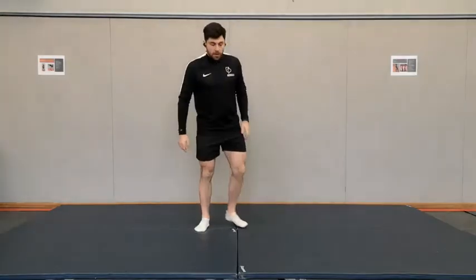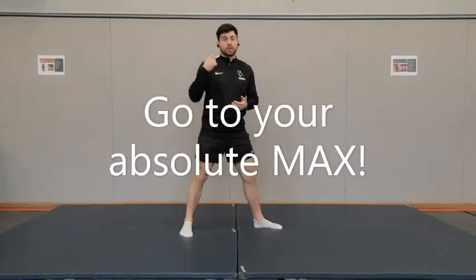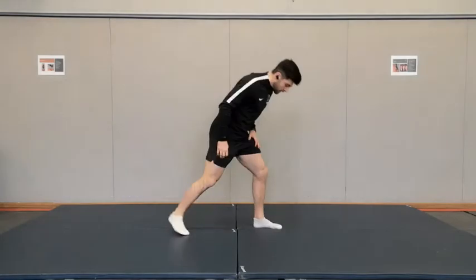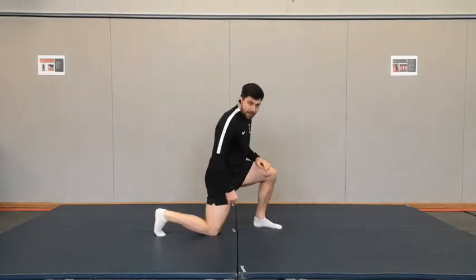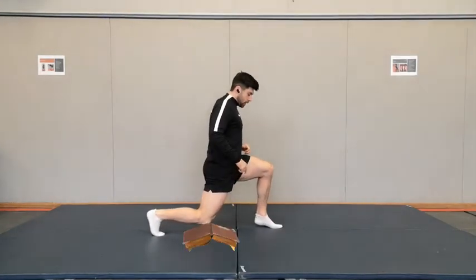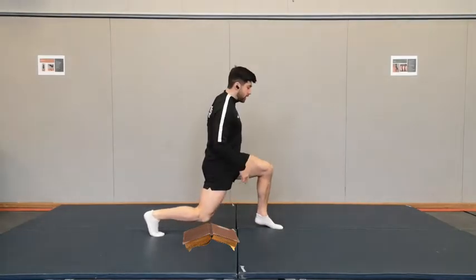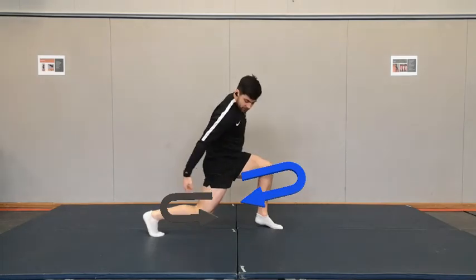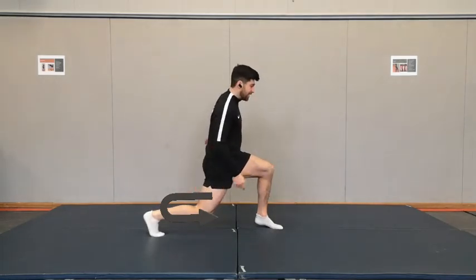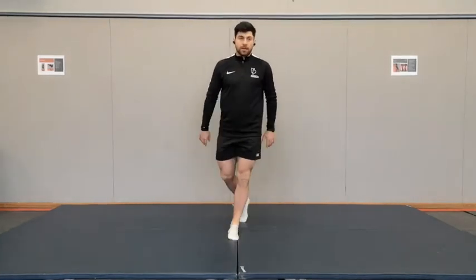Next exercise is an iso lunge hold. This is going into our strength — this needs to be really tough and you're going to force yourself to do as much as you can. I want the crisp under the front heel, this knee lifts off just an inch. So you've got a book under your knee and a crisp under your front foot. You're going to start pulling this knee backwards and this knee forwards — hold there and try to let it stay for as long as you can. Aim for about 90 seconds to two and a half minutes.